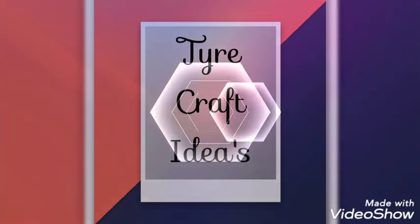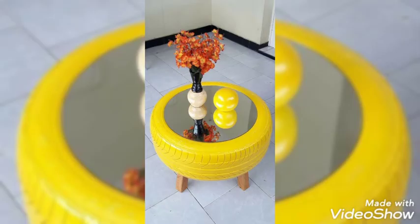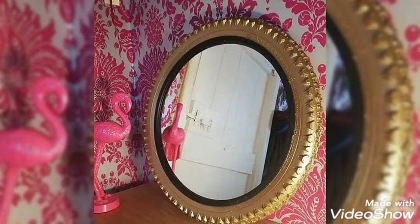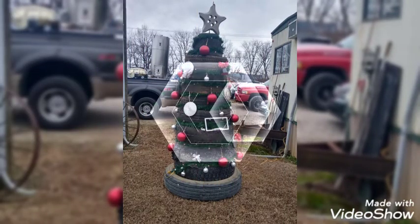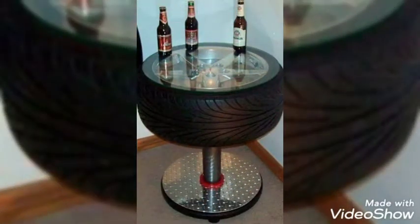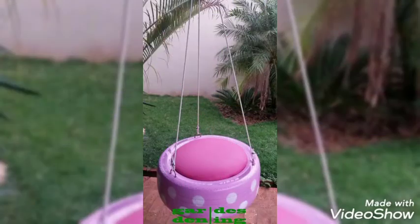Hello and assalamu alaikum, welcome back to our YouTube channel. We are back with tire craft ideas. I hope you are excited to know what these craft ideas are — these are very beautifully utilized tires to decorate as craft work. These are very beautiful and unique designs. I hope you are liking our video. Don't forget to share this video with your loved ones. Thank you so much for constantly supporting us.